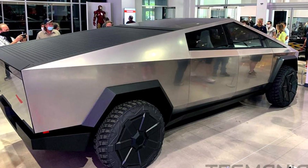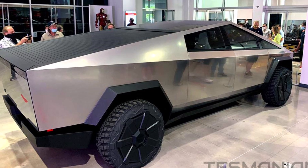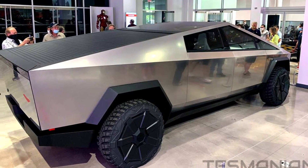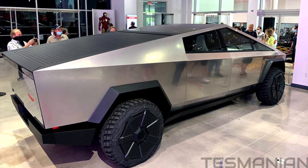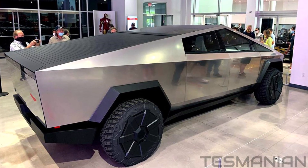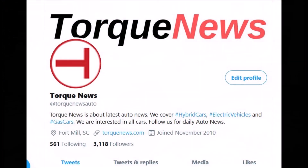Tesla is putting Cybertruck steel skin to the test. Based on Tesla's field technician statement, Tesla has deployed different types of steel across its service vehicle fleet in the form of a steel plate mounted as a front license plate.